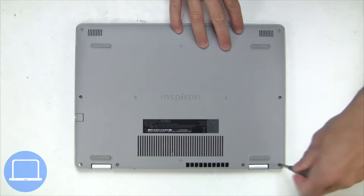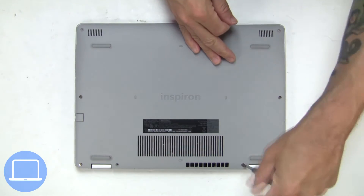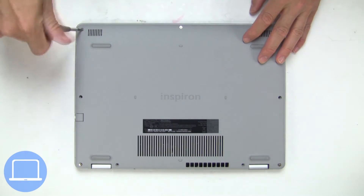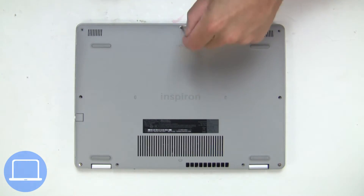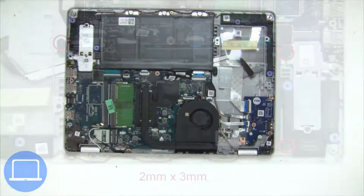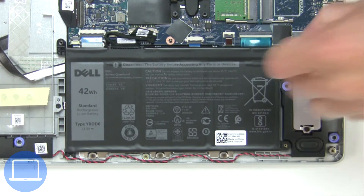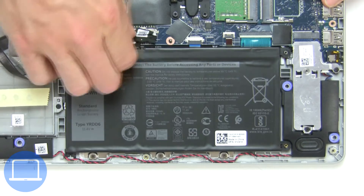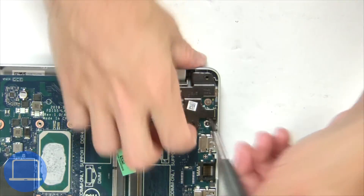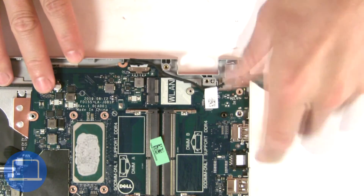Unscrew and remove the bottom base. Now unscrew and disconnect the battery. Next, unscrew and lift the right hinge. Now unscrew and disconnect the DC jack.